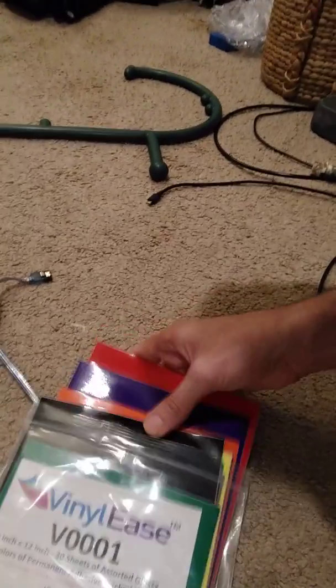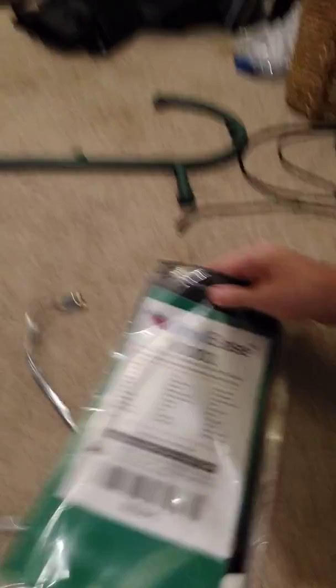If I just pull them out, you can see I have all these colors and I could use them for a ton of things. I hope that's a cool tip — it's a life hack. Alright, bye!